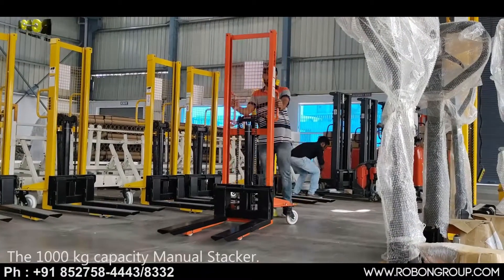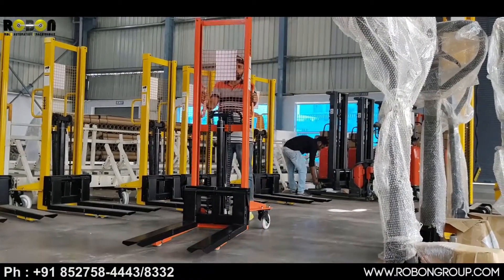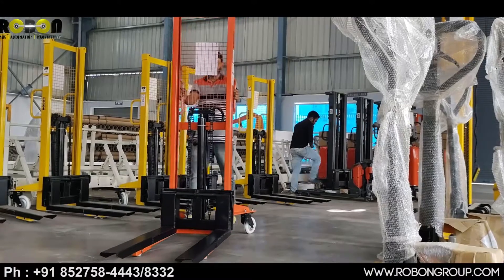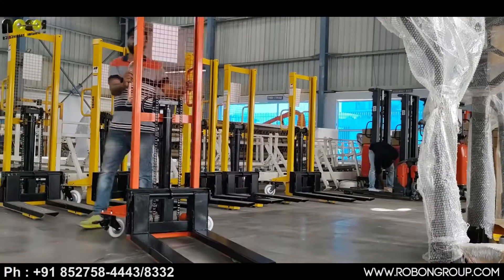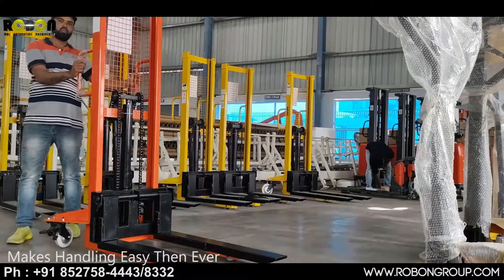The 1000kg capacity manual stacker makes handling easier than ever.